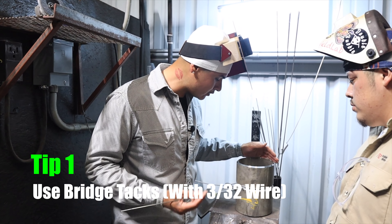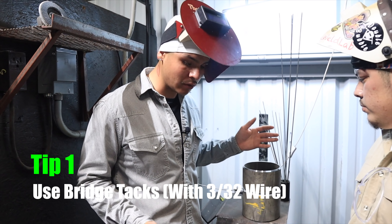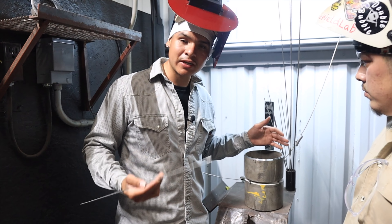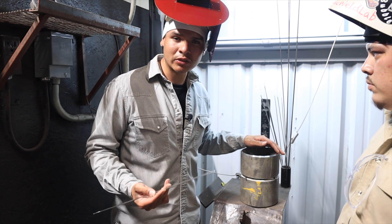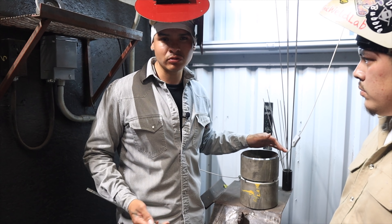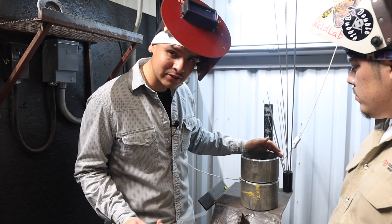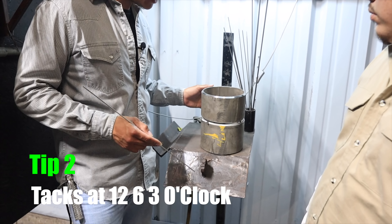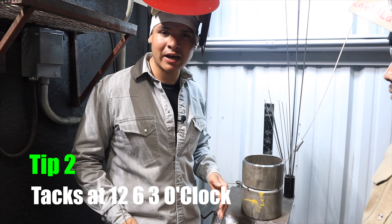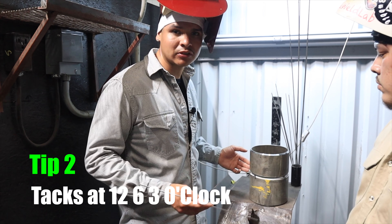We're getting ready to start welding and I noticed another tip — not really a mistake but important: if you're gonna bridge tack it, I recommend you use 3/32. We grabbed the 1/8 rod, but when you test on schedule 10, if you use 1/8 you're gonna have to turn the heat up and might even sugar the inside. With 3/32 you don't need that much heat and you can just bridge tack it. I'm gonna get him to put three tags — one at 12, one at six, one at three. I don't like four tacks because it takes too much time.